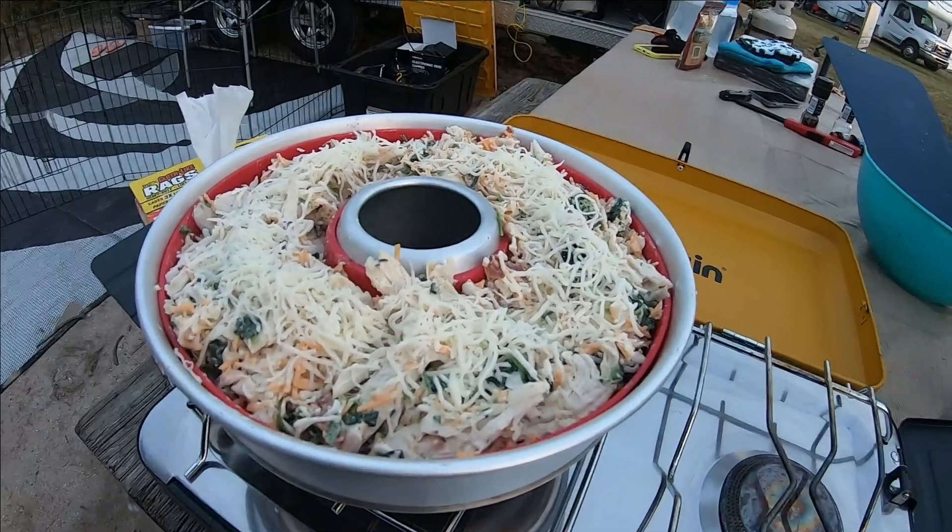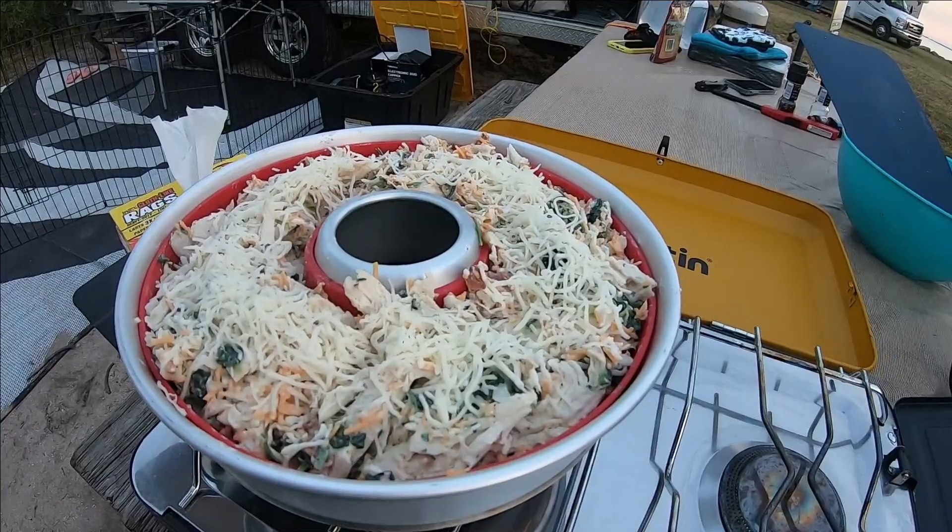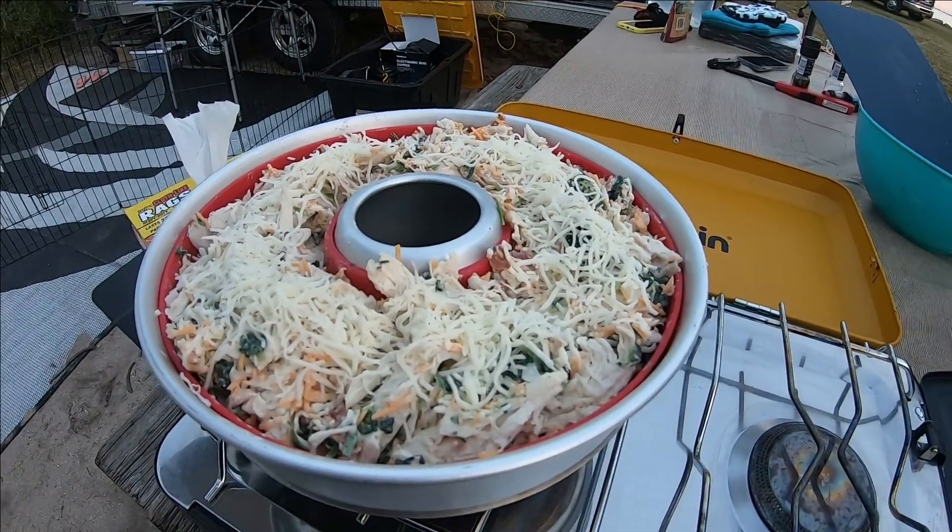And away we go. I'll check in about 20 minutes or so — really the cheese just needs to get all nice and bubbly.